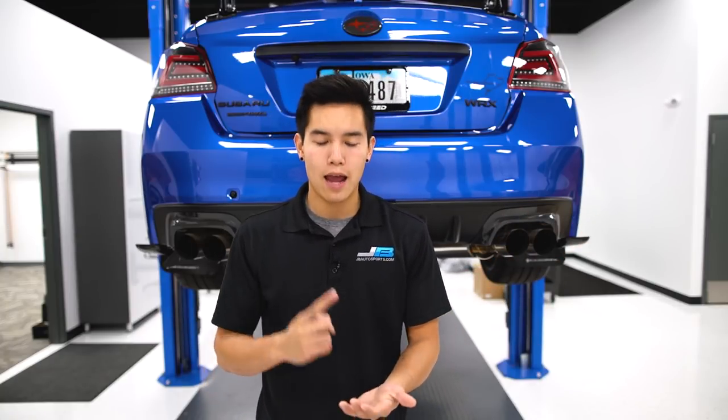You also have a couple different options for the exhaust finishers. APR, OLM, and Varys make their own versions of these so you can add the accent to your rear end.